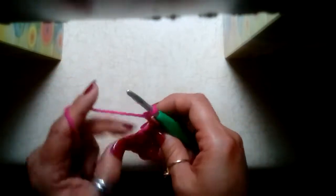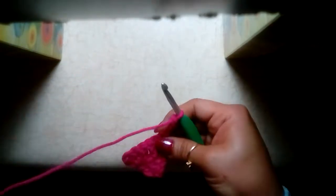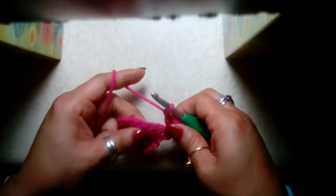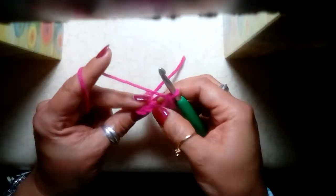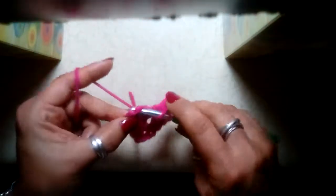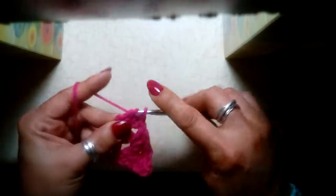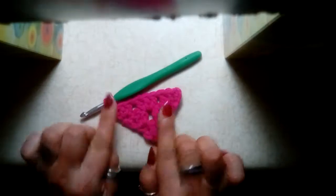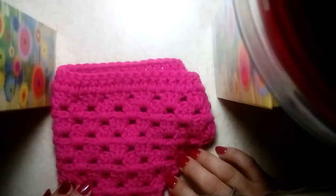Chain three, turn your work — I sometimes use my middle finger to turn so I can get in and do that single crochet for the straight edge. We're going to work two double crochets in that same stitch, three double crochets in the space, and then in the stitch where we did that single crochet we work our last three double crochets. On each side you do three double crochets, and in the spaces in between you also work three double crochets — just like the granny square stitch. Go ahead and do your 15 rows and I will meet you back here.